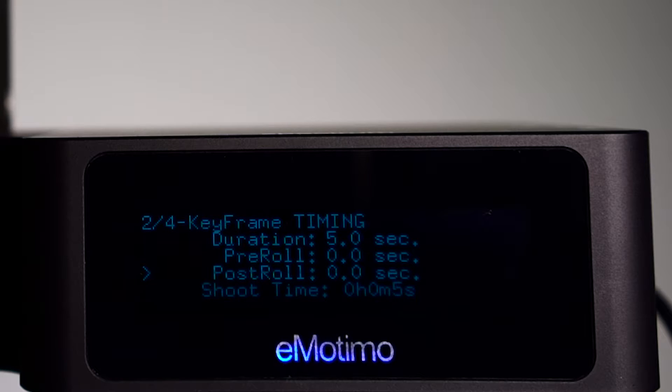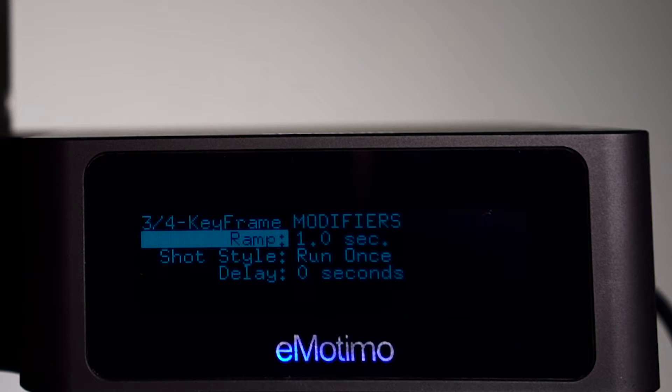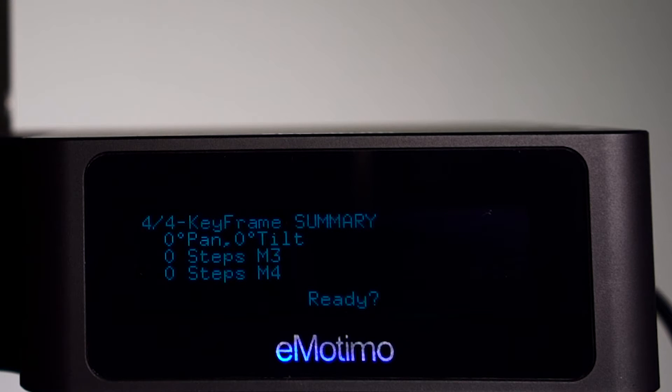We'll leave these both at zero, since we want the shot to immediately turn around. Select Down, and then select Ramp, which is the number of seconds of acceleration and deceleration on either side. Now with Shot Style, you'll want to select Ping Pong Mode instead of Run Once. This allows the shot to repeat indefinitely.